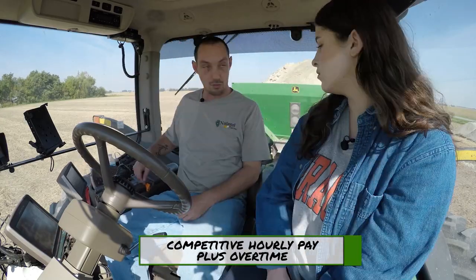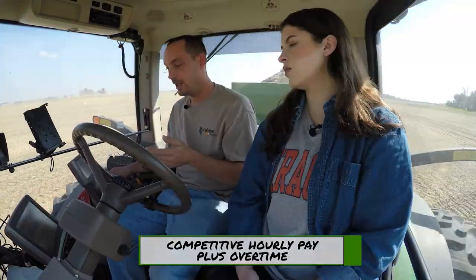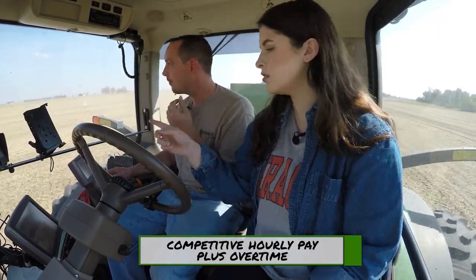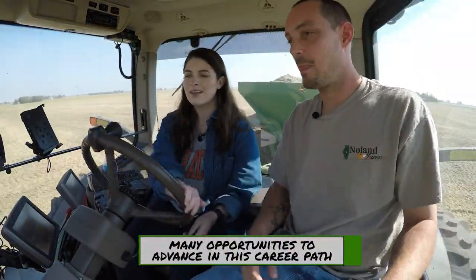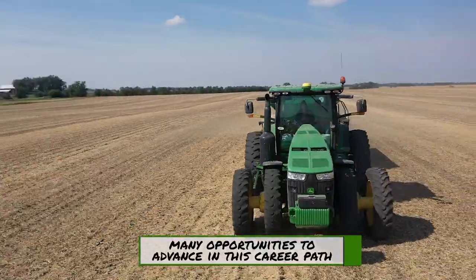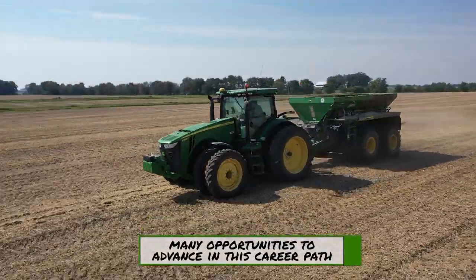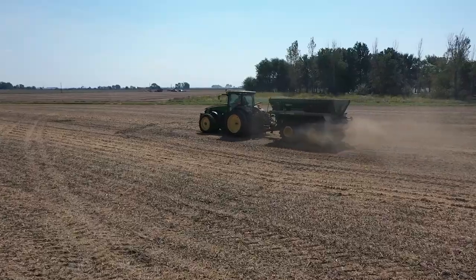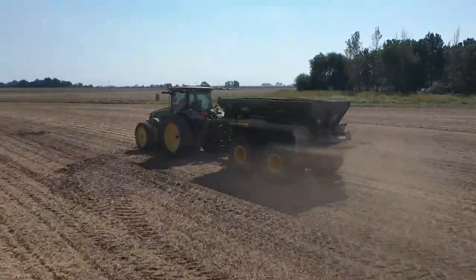Now on to the John Deere 8360R Tractor. This modern marvel has all the creature comforts you could ask for: heated leather seats, touch screen monitors, and even Bluetooth connectivity. The variable rate technology controls the volume of lime that's spread right down to the acre. Once the maps are loaded into the screen and the auto steer is set up, it's a push of a button and the tractor drives itself to the end of the field. All the operator has to do now is monitor the screens and enjoy the ride.